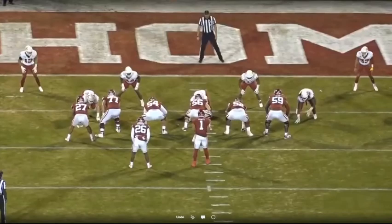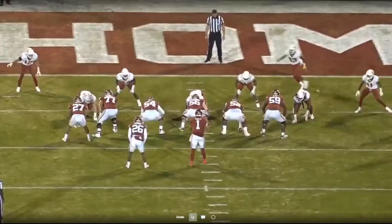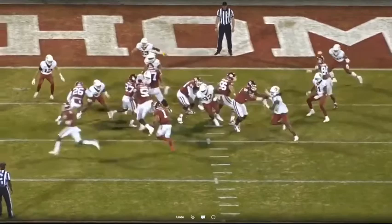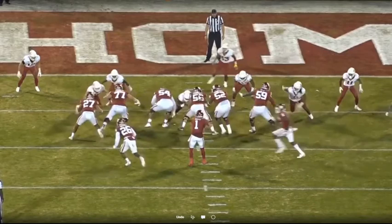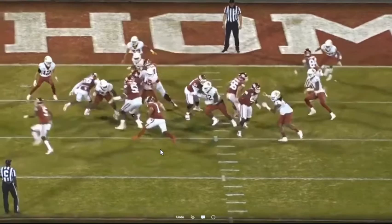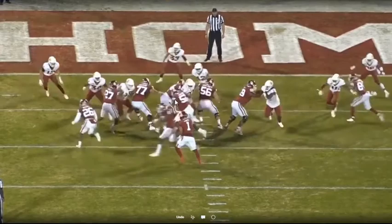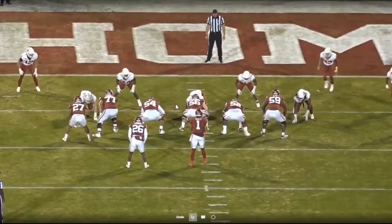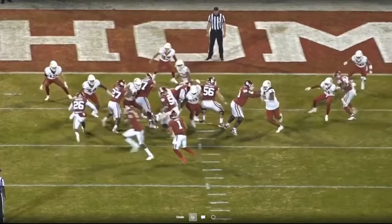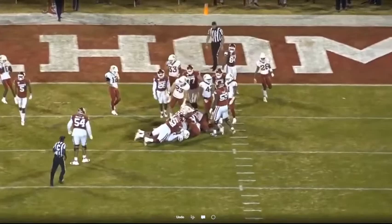Looking at it from the butt shot — here comes the motion. The nose does a great job splitting the double team. Mike and Will do a good job scraping, though Mike scrapes a little too hard. I'd rather him fit off the nose: if the nose is here, I know I'm going to fit probably in this gap or work to it until it's cloudy, and then work over the top. He's chasing something that's not really there. Stay behind the ball, let it come to you. The backside can fit off the nose and get inside — and great job from the nose splitting that double team and playing that power read.